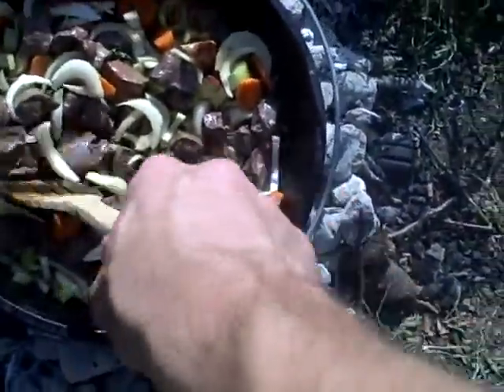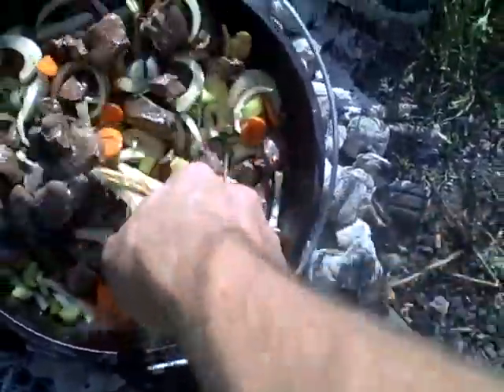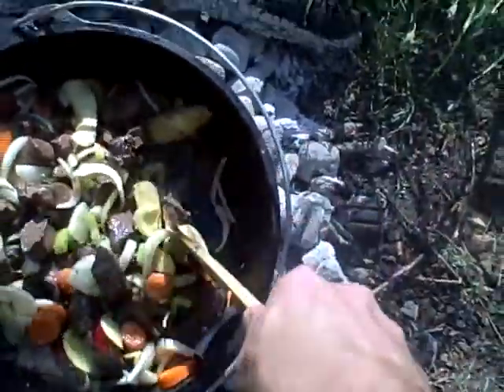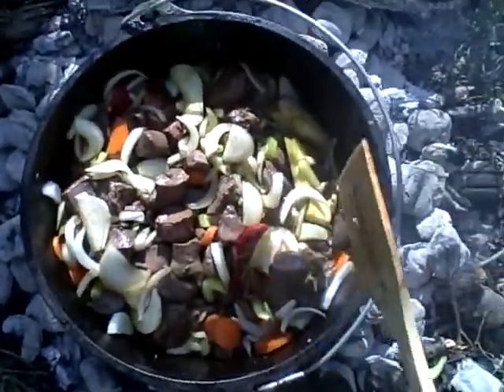The bad thing about hard meat is unless you put liquid in with it, it's basically like a gizzard. So what we're gonna do is saute this until the vegetables start getting some color to them, and then we're gonna add some liquid to the party.